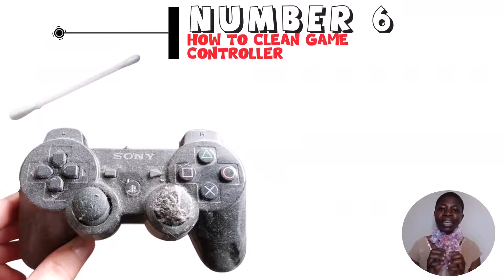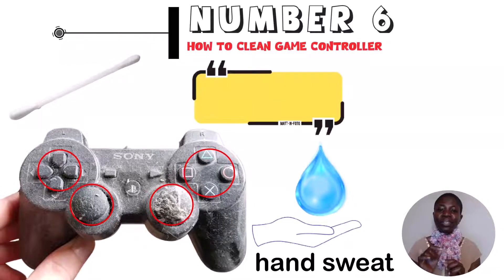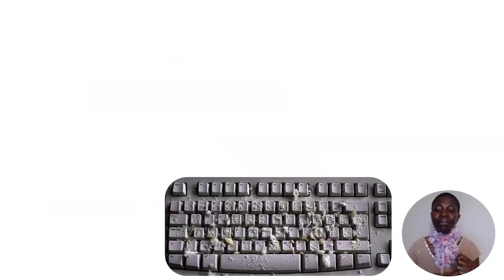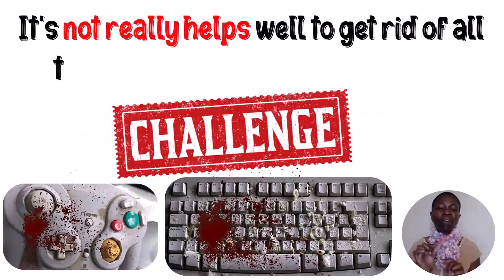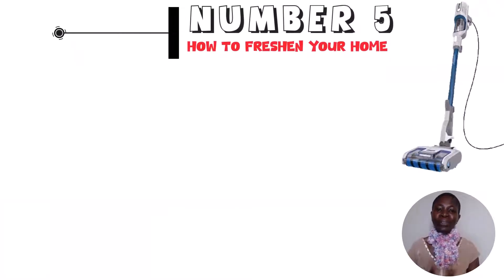Hack number 6: how to clean a game controller. Make a small point with a post-it note and use the pointy corner to scrape away all the crud in and around the parts of the game controller where hand sweat gets in. This is a great method to clean all your devices, including keyboards. The folded corner of the post-it really helps get rid of little bits hiding in narrow grooves and corners.